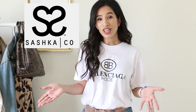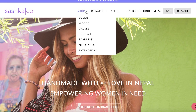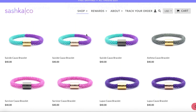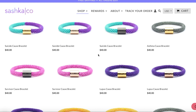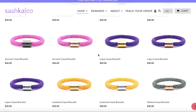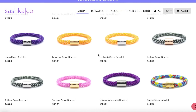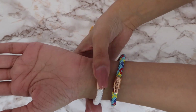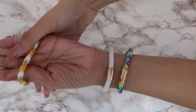Today's video is actually sponsored by Sashka. To those of you who don't know who Sashka is, they are basically a really awesome jewelry brand that employs female artisans in Nepal to create beautiful glass beaded bracelets. By doing that, you're actually helping them rise above poverty through fair trade. Each bracelet has a different cause and charity behind it, and Sashka takes a portion of the sales and donates that to the charity.